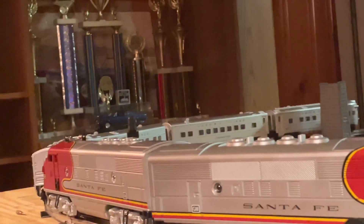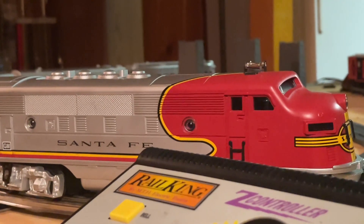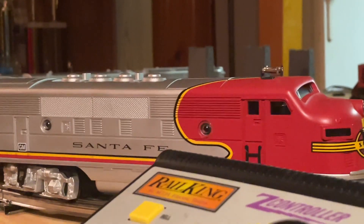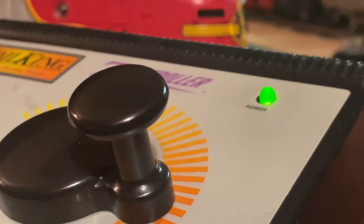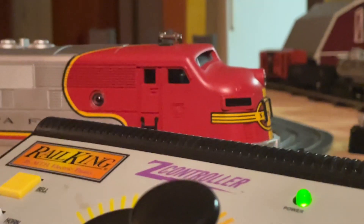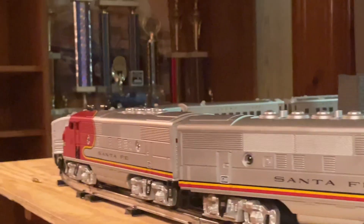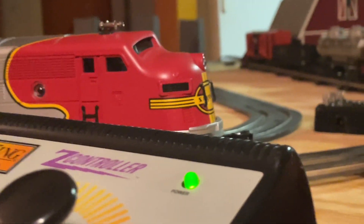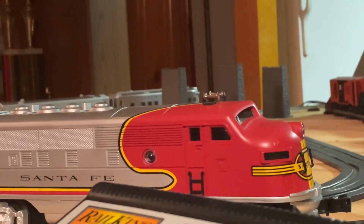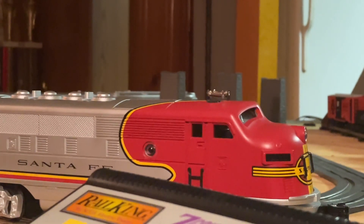I suggest if you can find one of these on eBay, you should totally get it, because these are hard to come across — Williams stopped making these about 16 years ago. But you can come across them on trains.com, and these were new in the box when I got them. I'd definitely suggest you get a set if you like these, because they run really nicely and are built very well. Anyway guys, tell me in the comments if I should make more train videos — see you in the next video. Bye.